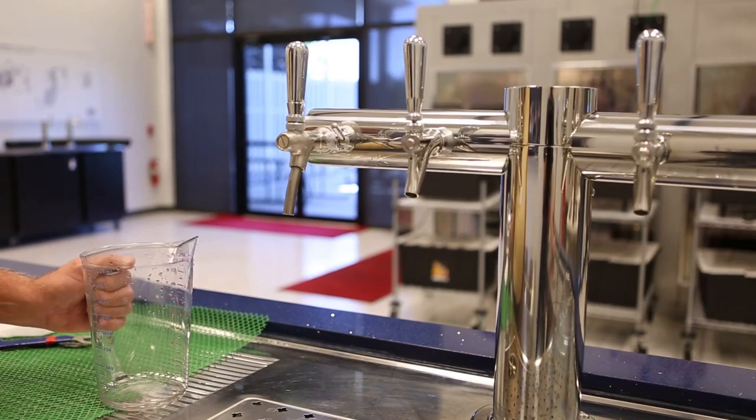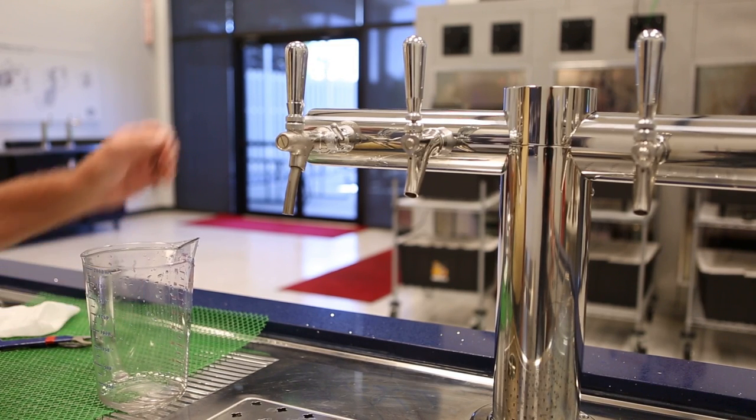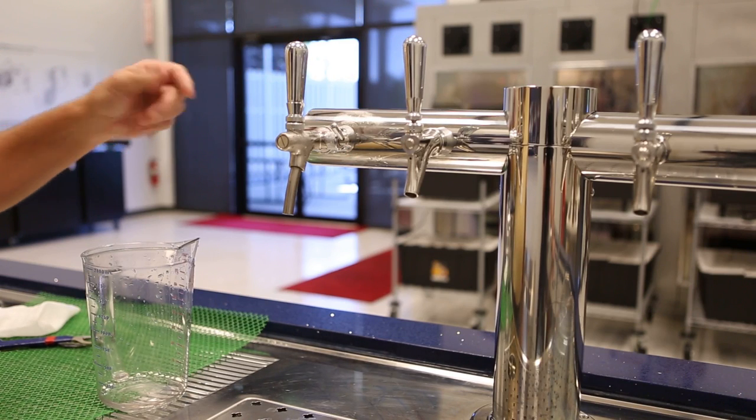Hi, I'm introducing you to the 4933 FCSS faucet. This is a flow control faucet, which makes it very handy for filling growlers.